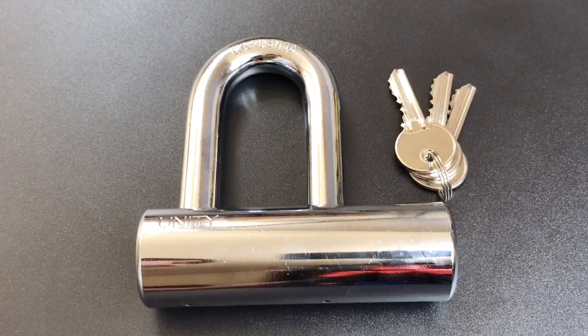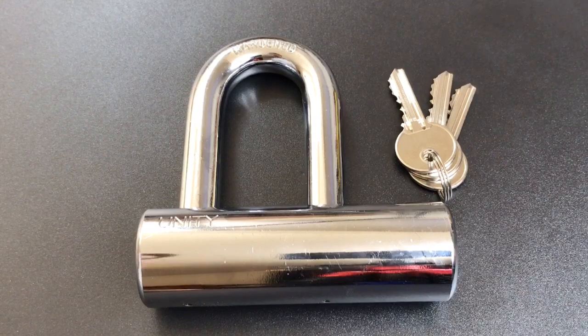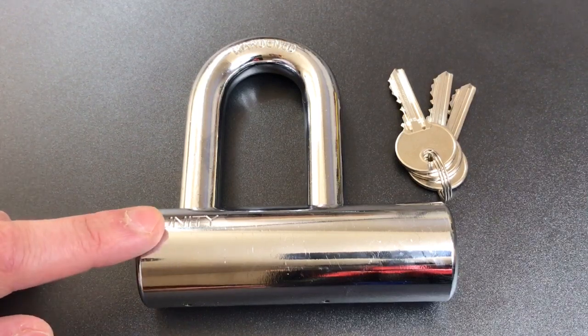This is the Lockpicking Lawyer, and what I have for you today is a massive Unity branded U-lock. I actually picked this up off of eBay about a year ago when they were selling a whole bunch of these for about $11 a piece. I think more than anything I was curious what you would get for $11 when you're dealing with such a big lock.